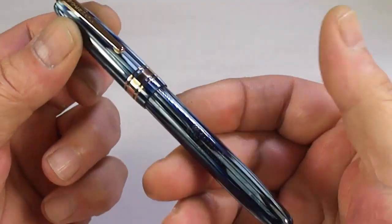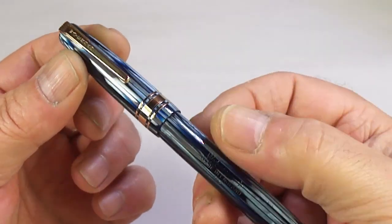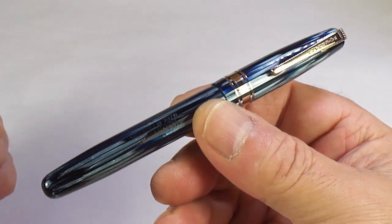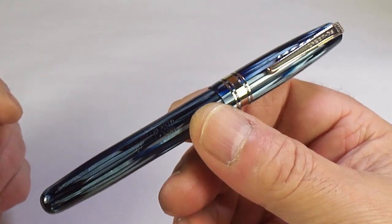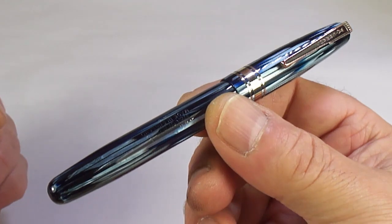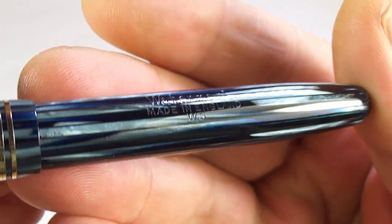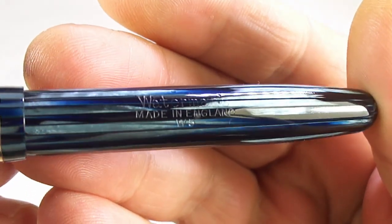The pen is made in England and it was one of Waterman's flagship pens of that particular period — the W5. Some of you may get a little confused because there was a similar model, the 515, which I believe had a single cap band. The 515 was made in the late 1940s, and then this one came out a little bit later in the 1950s. The barrel imprint reads 'Waterman Made in England' with 'W5' at the bottom.